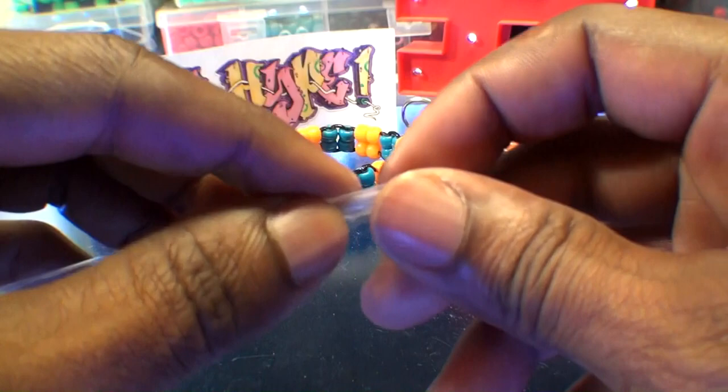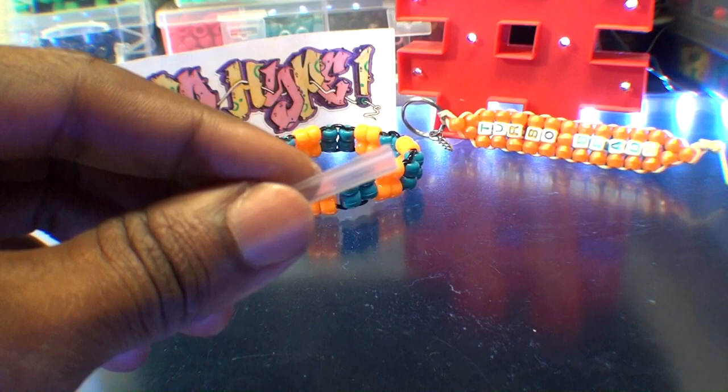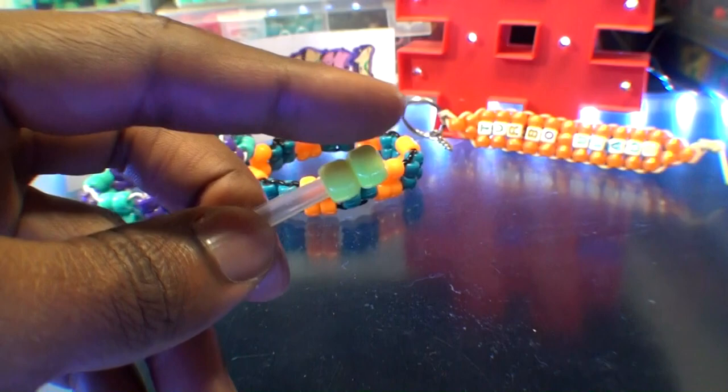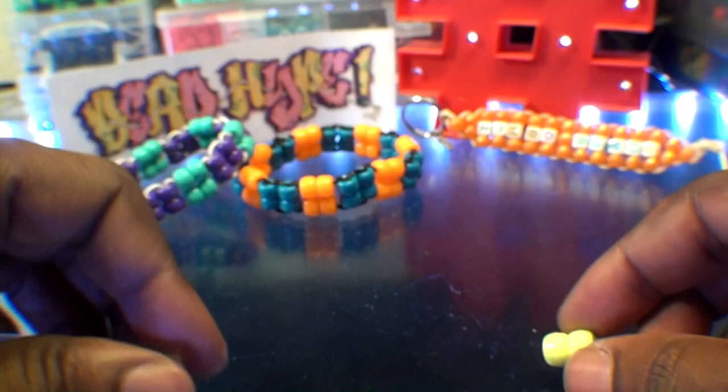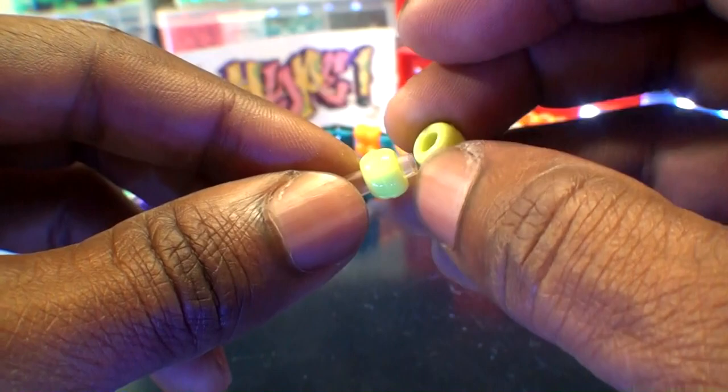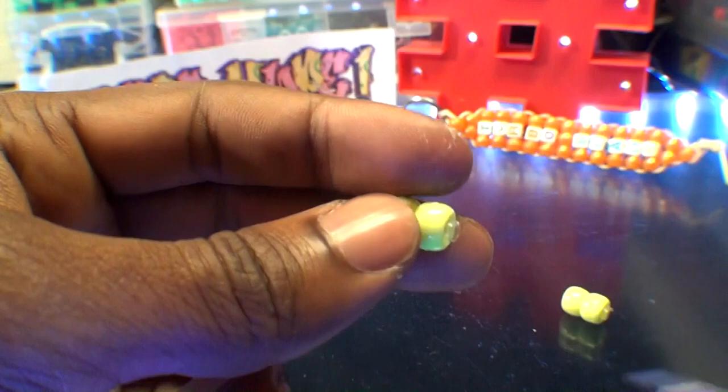With that straw split down the middle, we can now add two chartreuse beads to that straw. Once we have those beads on the straw, we'll cut off the end of the straw, keeping it from showing to the sides. As you can see, we have this row of two beads looking just like this. We'll need to make a lot more of these to make a bracelet, so using that straw split down the center, we'll add two more chartreuse beads and cut off the end again. We'll continue using these same steps, creating more stabilized bead rows of two until we have enough to make a bracelet.